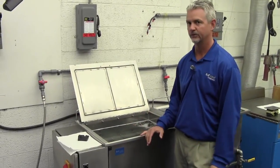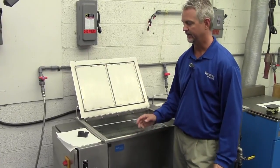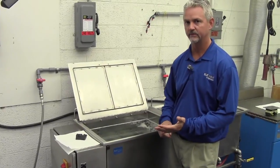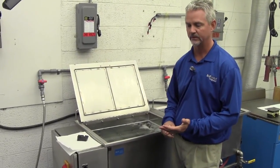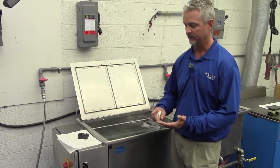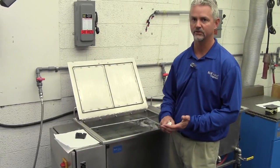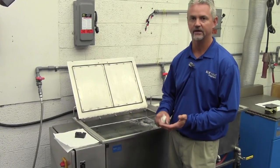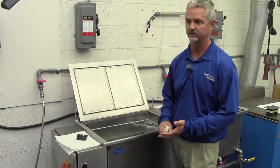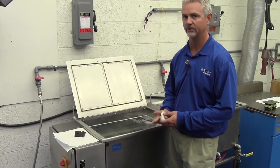So we talked about how the process works and now we're going to talk about how it relates in a real-world application. In the ultrasonic cleaning process, the chemistry that you use is extremely important depending on the contaminant type. The concentration of that chemistry is important. The temperature of the solution is also extremely important — there are things you can do at 160, 170, 180 degrees Fahrenheit with the same solution that you could never do at 120 or 130 degrees. So it's critical that all those parameters are right.